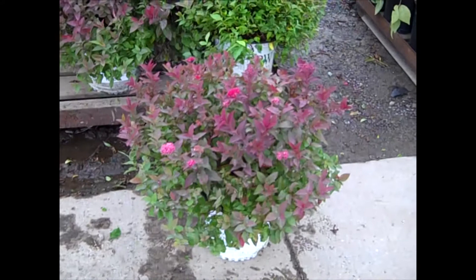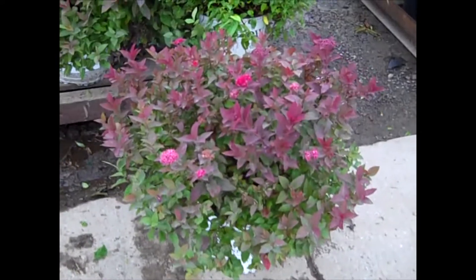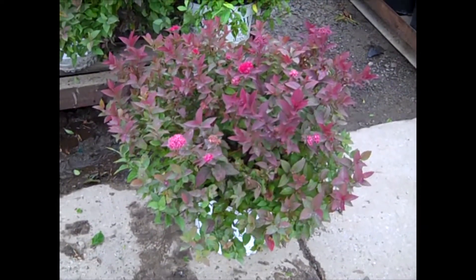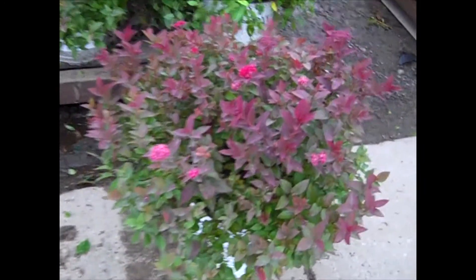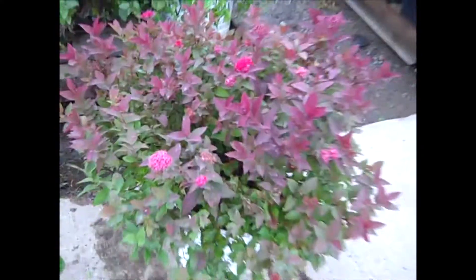Here's another newer Spirea in the Double Play Series — this is Doozy. You can see it has a really nice red flower in season. Still has some color there, but now it's going into its fall color. Very nice threes. Look at that fall color — this one is Doozy.